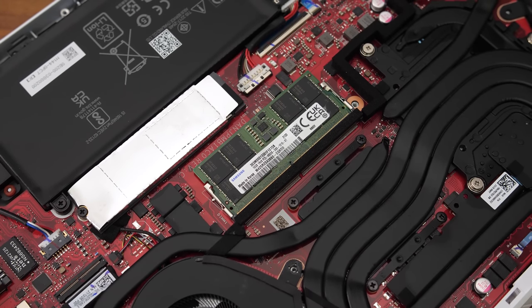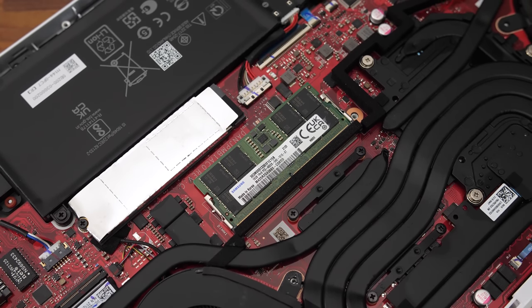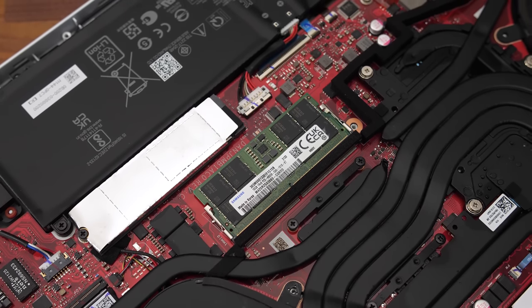Like previous Zephyrus designs, there's some memory soldered to the motherboard. You'll want to have a stick installed as well for best performance, but as shown in a separate video, you're not actually losing that much performance without the extra stick installed when it comes to new DDR5 memory.